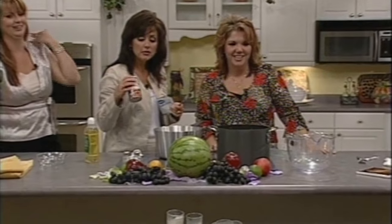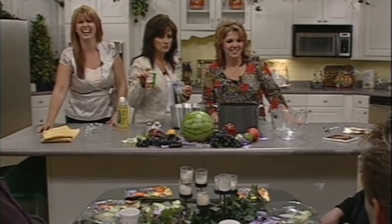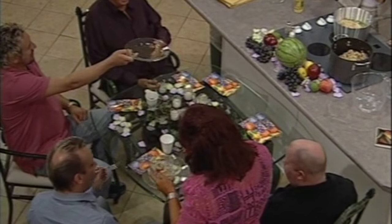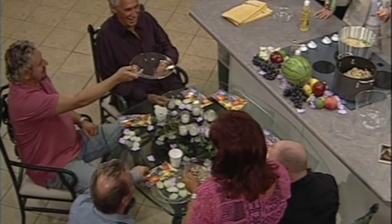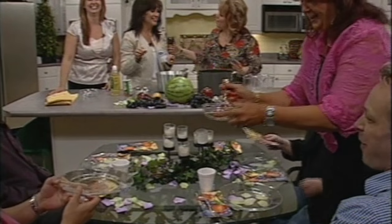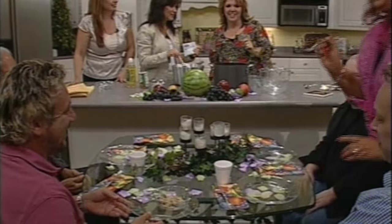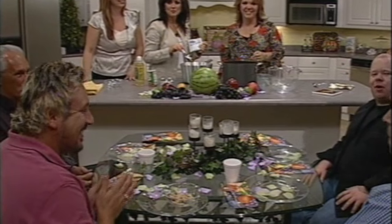You can make it as spicy as you want to. Very good! Thank you for being here today. You are welcome. Love you. Love you too. This is awesome — you've got to try it. Bye bye!